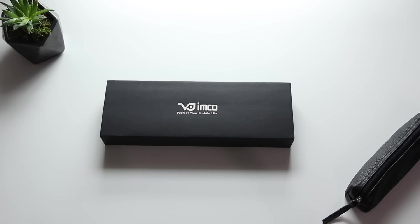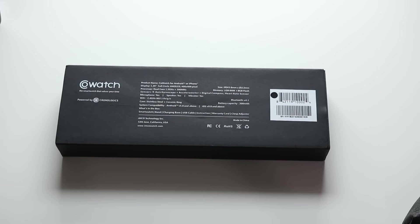Hey guys, how's it going? It's Amanda. So today I have the CoWatch Smartwatch, and if you've never heard of it, it has Amazon Alexa built right in. Now, I am heavily dependent on Amazon Echo for all my smart home things, and if this is something that you're interested in, I definitely suggest you guys check it out.